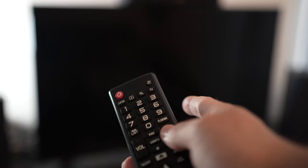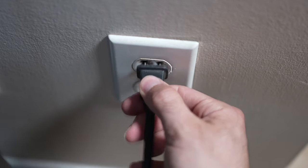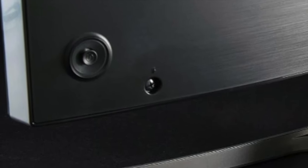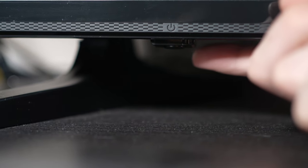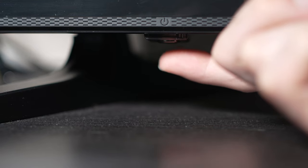This won't erase anything. Turn your TV off and unplug it from the wall socket. Now, depending on the model you have, you may have a power button on the back or one on the front under the TV. If you don't find one, don't worry, just skip this step.